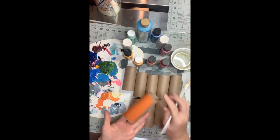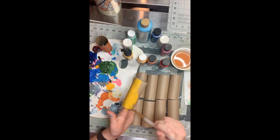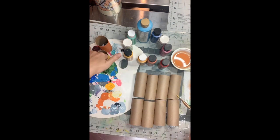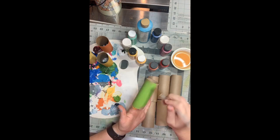I used 10 toilet paper tubes, but you can also cut paper towel tubes in half as well. I am decorating my tubes by painting them. This is not the only way that you can decorate them — you can also color, draw, or wrap them in paper.